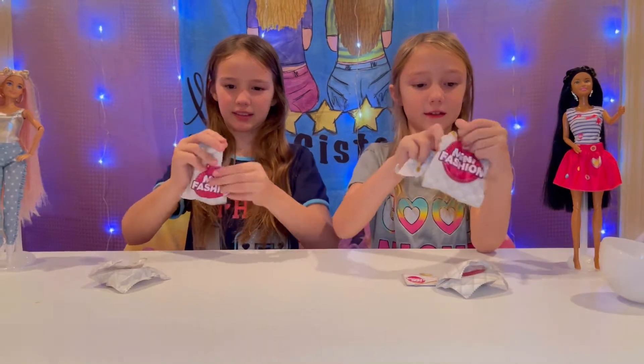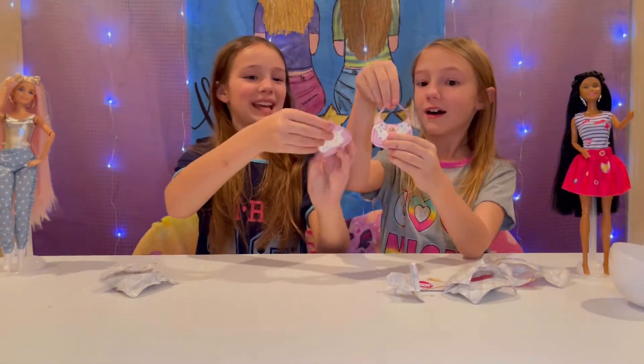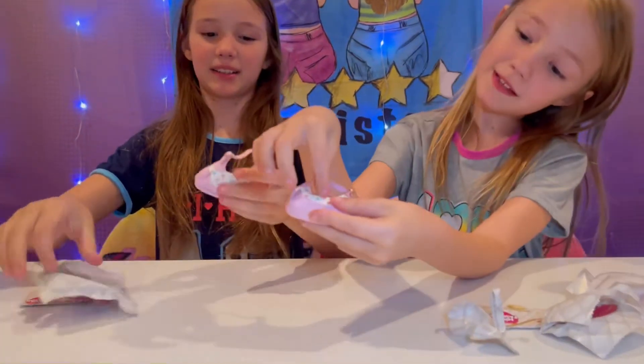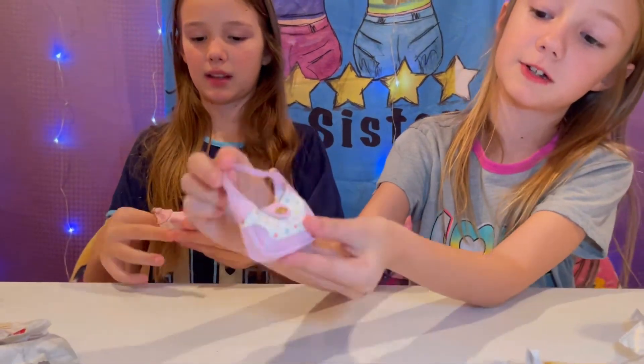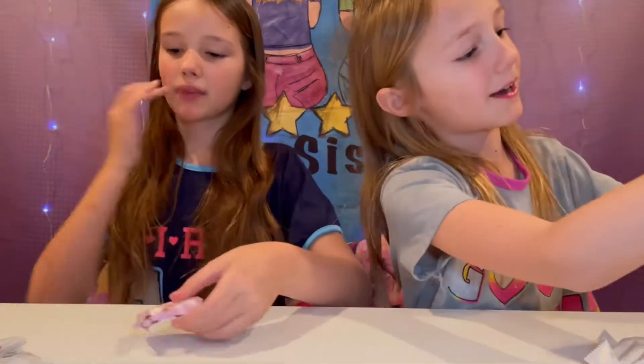Oh, look how cute the purse is! We got duplicates — oh, that's so cute, it's fine. Guys, look — it opens like that, and it has a little magnet so it can keep closed whenever you need to put your stuff in there. It has lots of room inside!